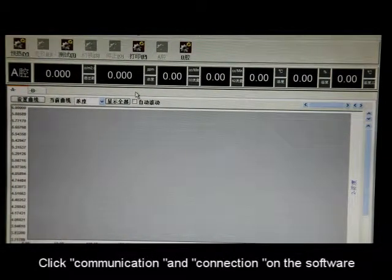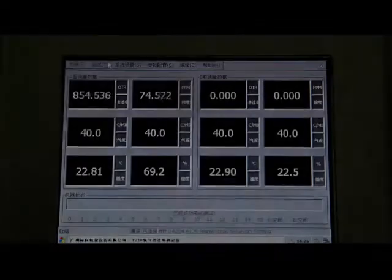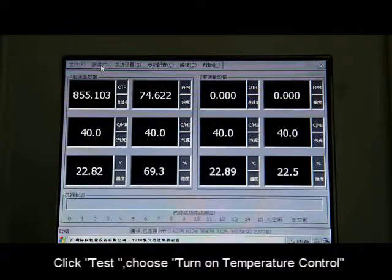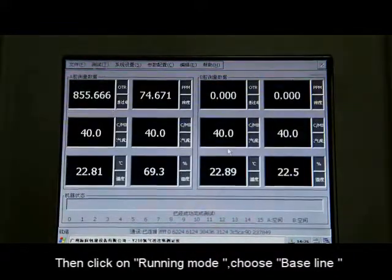Click Communication and Connection on the software. Click Test, then choose Turn On Temperature Control. Click on Running Mode and choose Baseline.